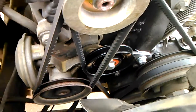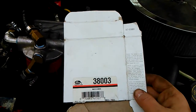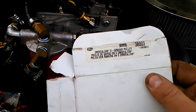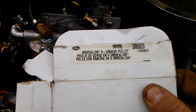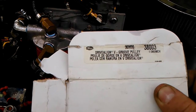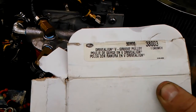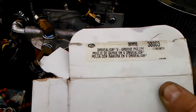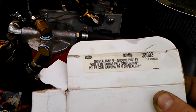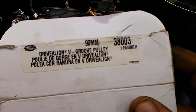I just went and got a pulley. I was going to give you guys the part number — it's just a standard Gates pulley, 38003, a 90mm driveline V-groove pulley. From what I understand, the parts guy said this will come from any Chrysler, Dodge, or Eagle V-Belt driven system from 1981 to 1997. But the part number is always easier, so there you guys go.